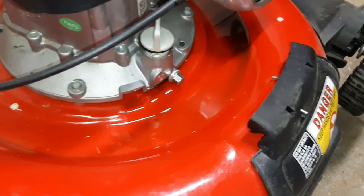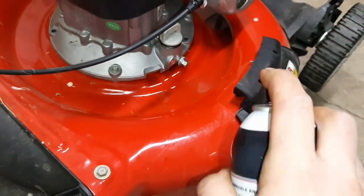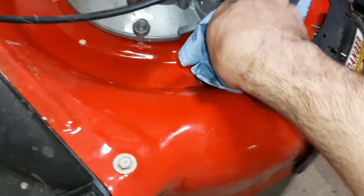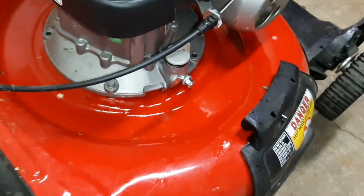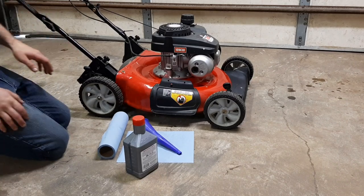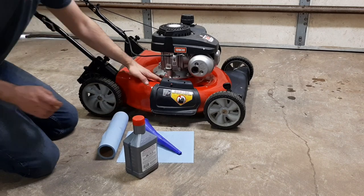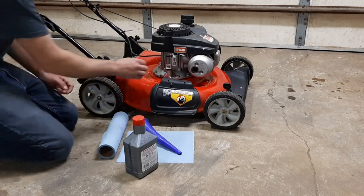What I like to do is thread the dipstick down a little bit so no brake cleaner gets in the engine oil, then spray it down with some brake cleaner to get that oil diluted, and clean it up with towels or rags. Just be careful — brake cleaner is pretty harsh and can damage the paint. If you get it on there, wipe it off right away, but use caution.